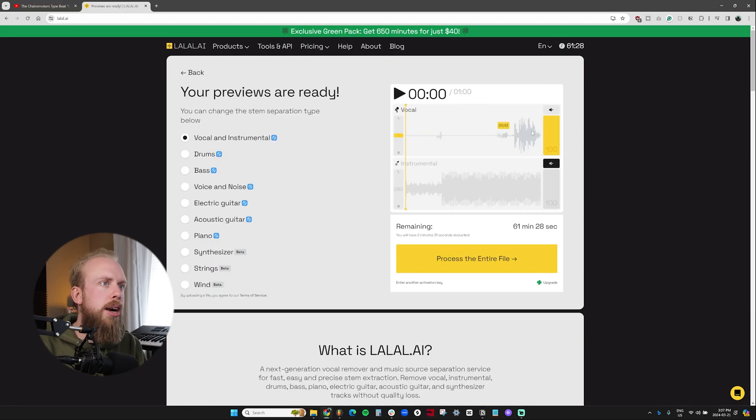They give you this preview which actually allows you to mute either the instrumental or the vocal, so you can listen to them either together or on their own. So this was basically the two elements together. And let's mute the instrumental and see how it sounds, just the vocals. And if we want to listen to just the instrumental now, it sounds really clean.